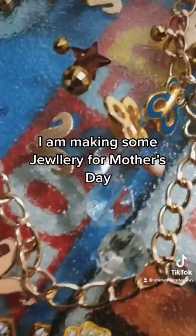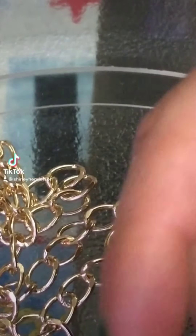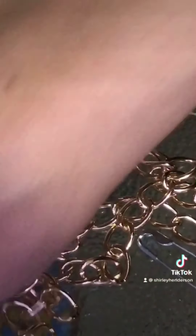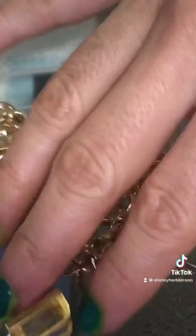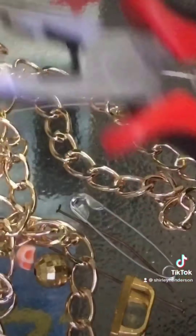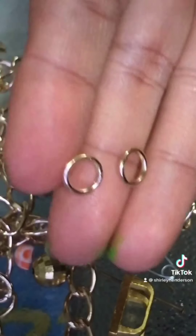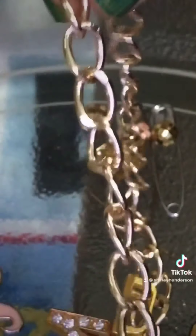So we have earrings, necklace, and the bracelet. Here's a small tutorial for you guys. You're gonna need these things and of course your pieces — your chain, your smaller pieces, these pieces to close your chain, and this tool to close things together.